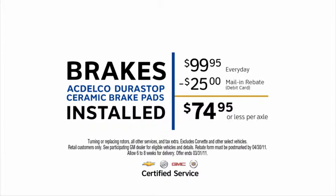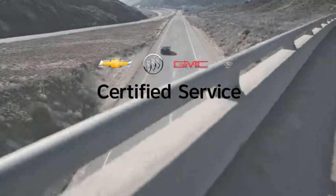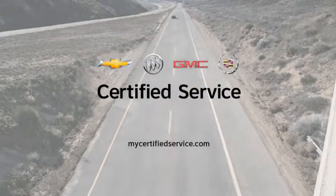After mail-in rebate. Not just service — certified service. Only at your Chevrolet, Buick, GMC, and Cadillac dealer.